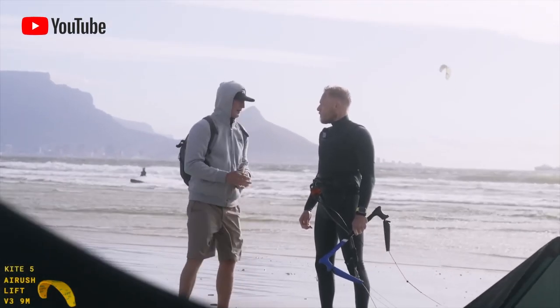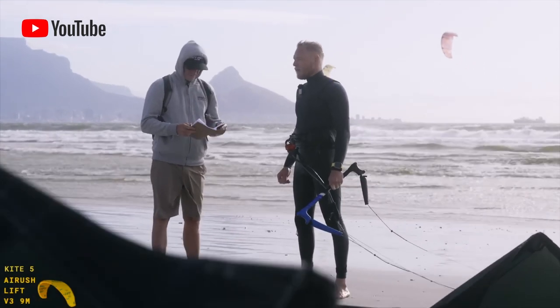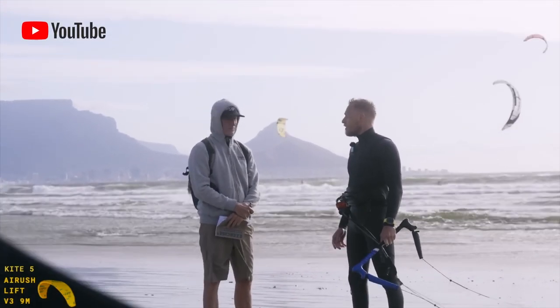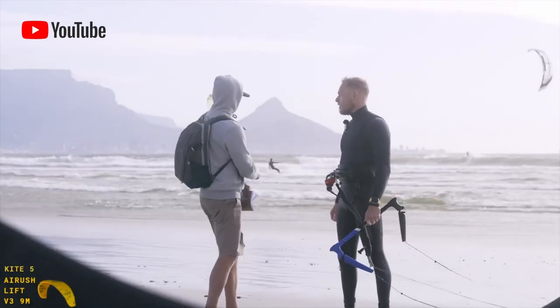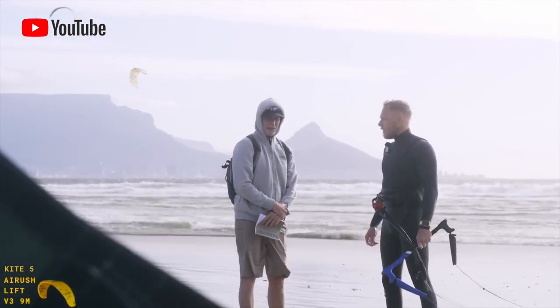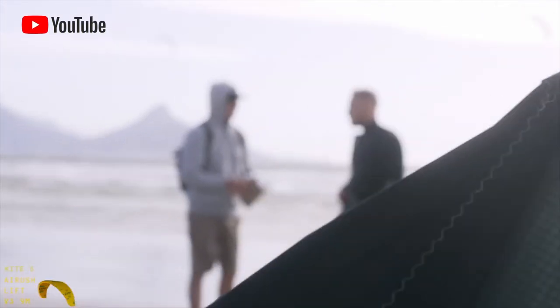Second time riding it with a little bit more wind — much better. I actually really enjoyed it. It was easy to jump. I felt some more lift in there. The loops are very good. It was a good boost and I really enjoyed it. I definitely think this is my choice to make it to the next round. Can't wait to go bigger with it.